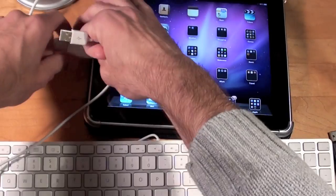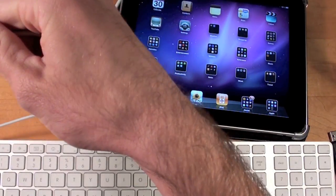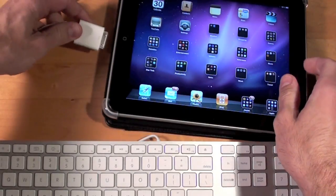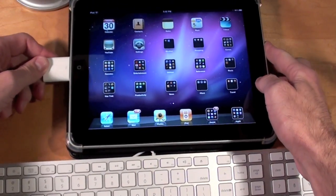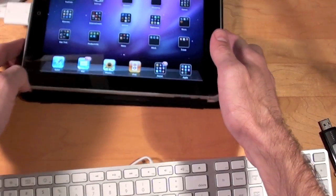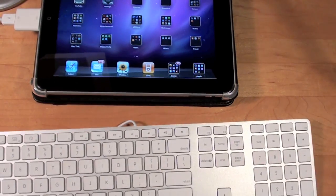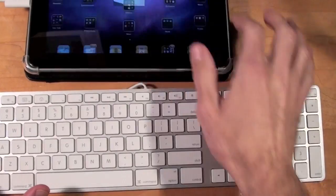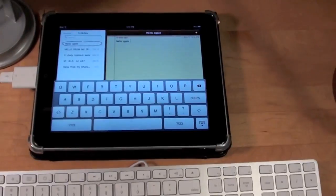Now let's try the keyboard. I'm going to disconnect the Yeti. I connect the keyboard and nothing happens — no prompt, nothing. Usually that's a good sign; it means whatever is connected is okay. But we're going to see what actually happens by going to Notes and trying to write a message.